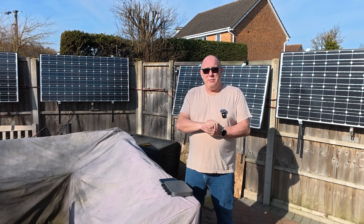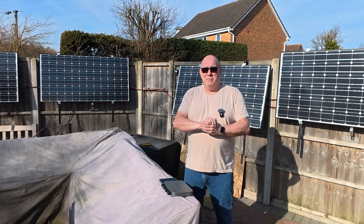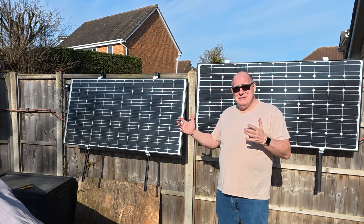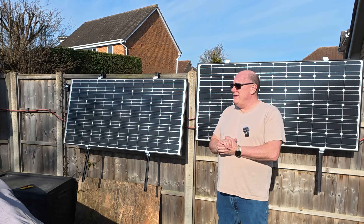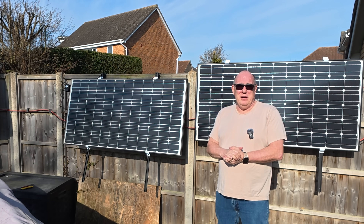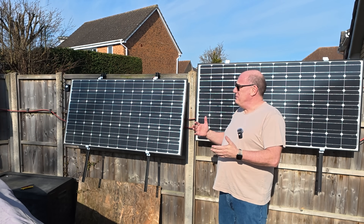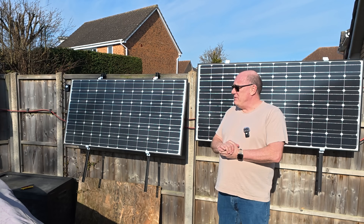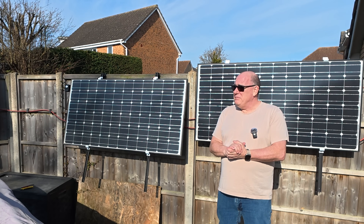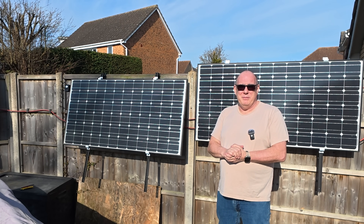We're going to run this as an experiment for the full year, so at the end of May I'll be able to give you the numbers for the entire year. The reality is, between December and March, these really haven't generated any usable power — just the odd few kilowatts. But to be honest, I have nowhere else to store them, so they've sat on the fence here. I haven't had to do anything with them — they haven't even needed a clean. But now, as the sun's starting to rise higher in the sky, we're starting to see some meaningful numbers from them.